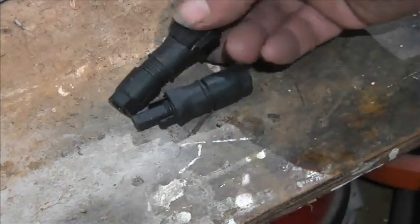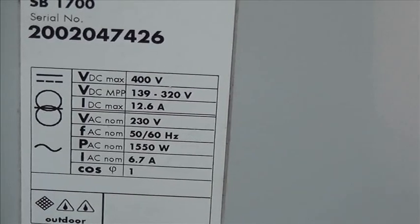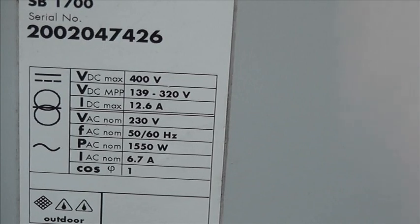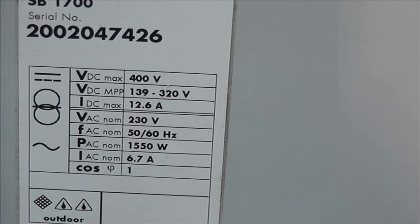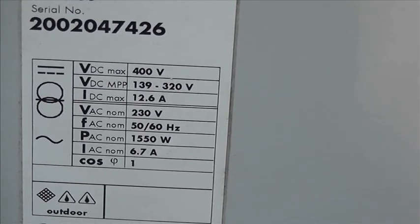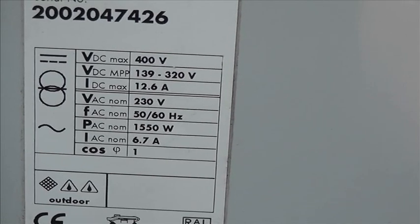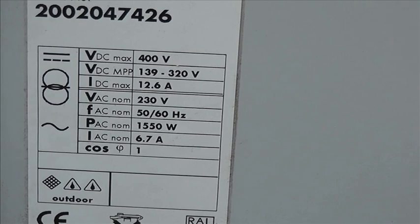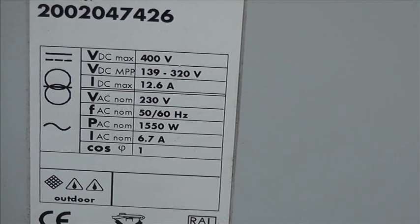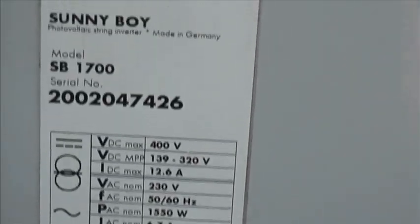That's a positive and that's a negative. Here's the label: 139 to 320 volts is the maximum power point tracking range, 12 amps, 1550 watts nominal AC output.